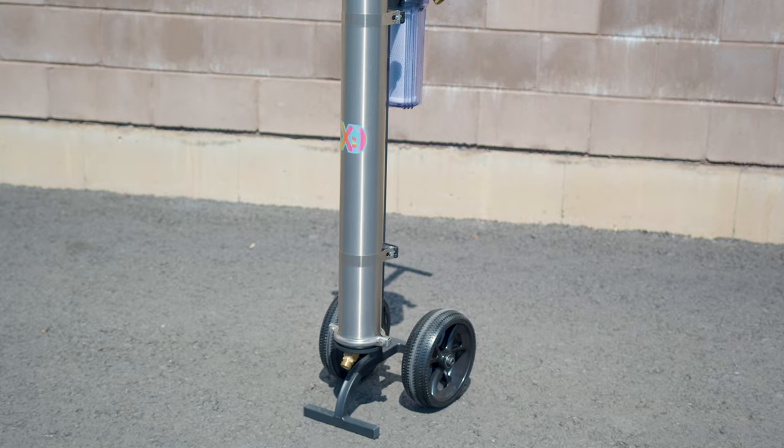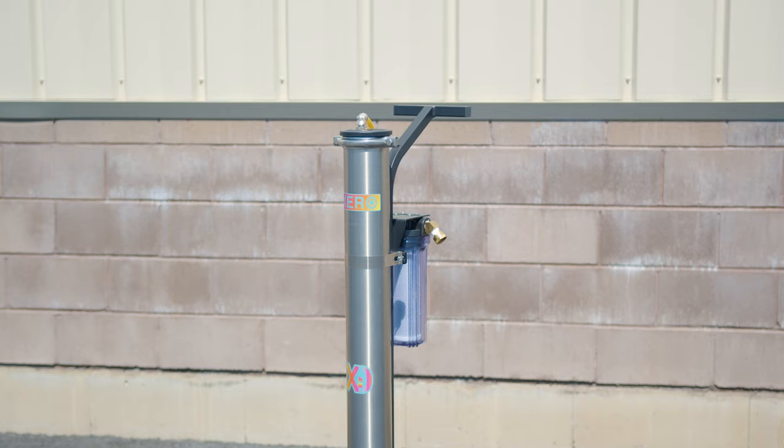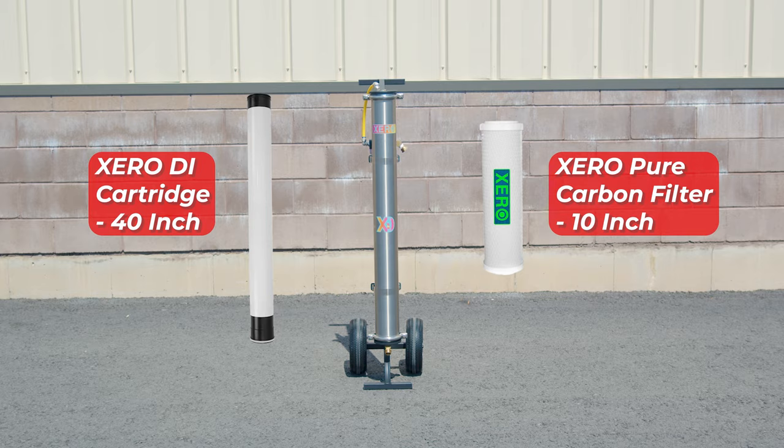This is a single-stage system, perfect for users in soft water areas with a TDS under 100 ppm. It features a refillable 40-inch DI cartridge and a carbon pre-filter, ready to use straight out of the box.